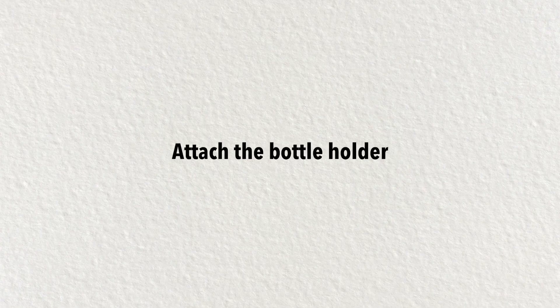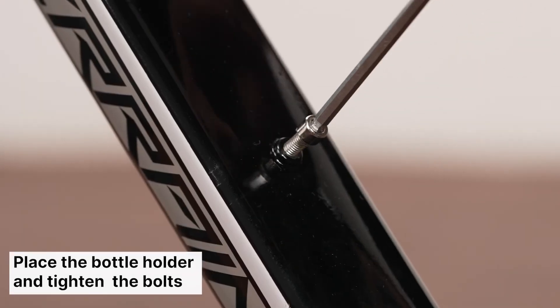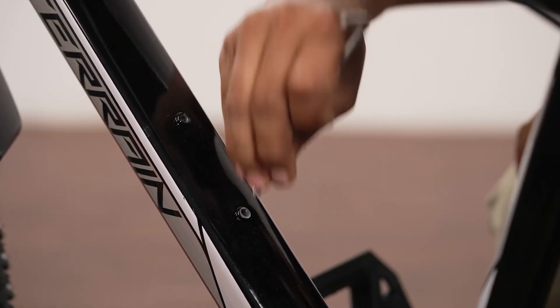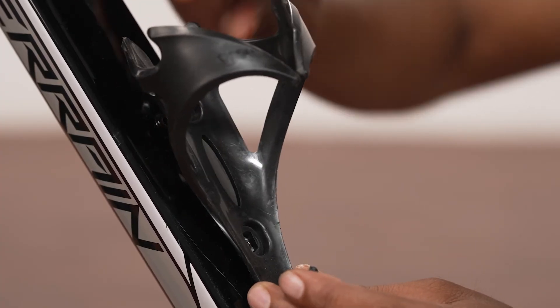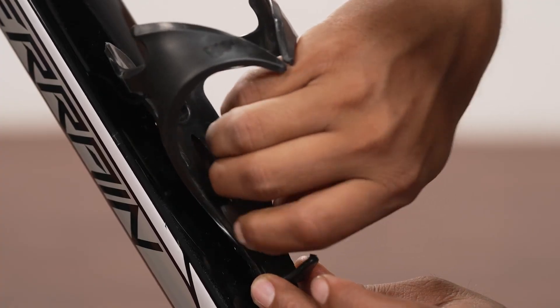Now attach the bottle holder cage by removing the bolts with the provided allen key, rotating them anti-clockwise. Then place the bottle holder cage on the provided placeholder and tighten the screws clockwise using the allen key.